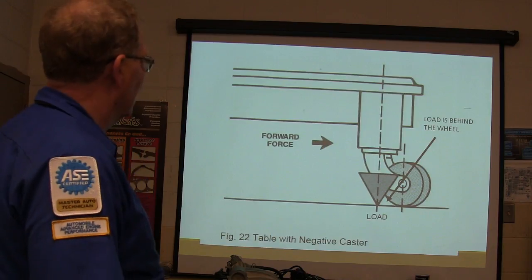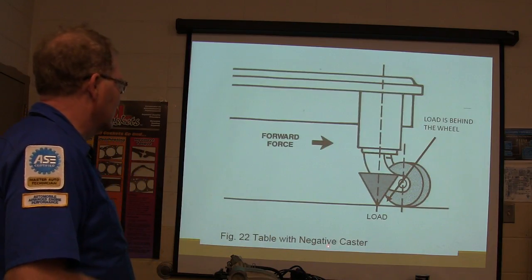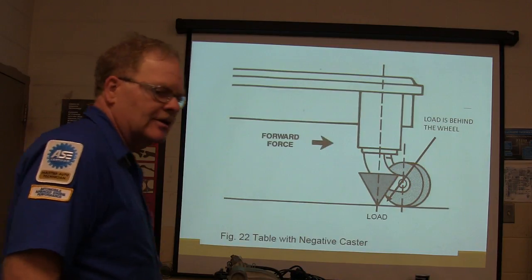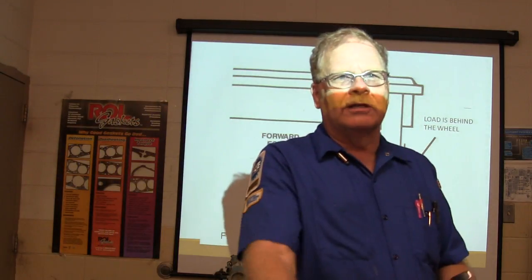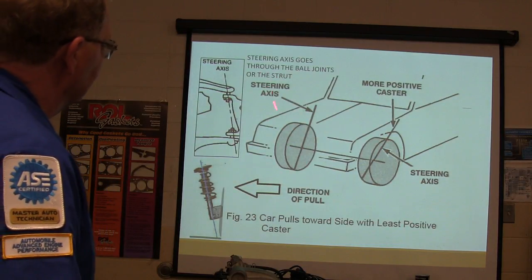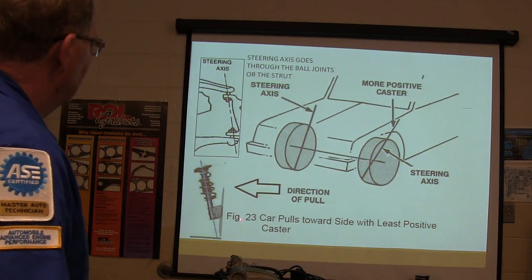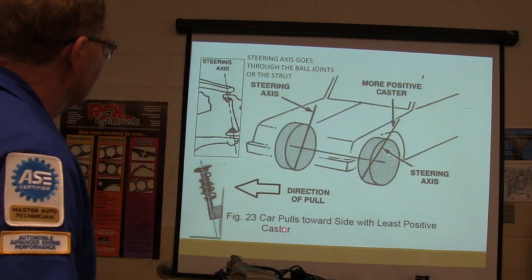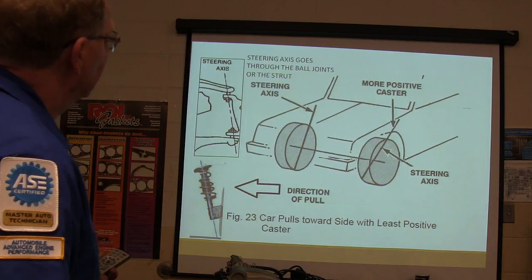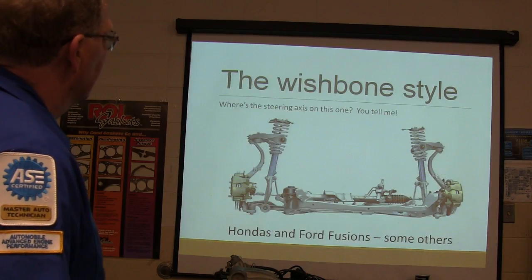The steering axis goes through the ball joint or the strut. If the caster is more negative on one side, it's going to pull that way — the caster is causing it to pull. So a car pulls toward the side with the least positive caster.